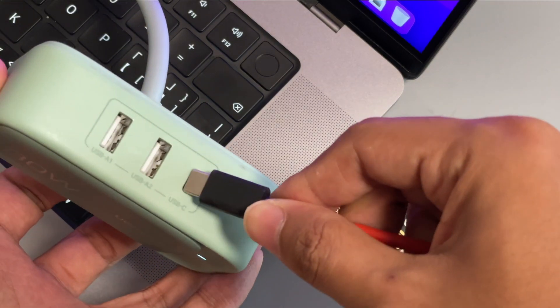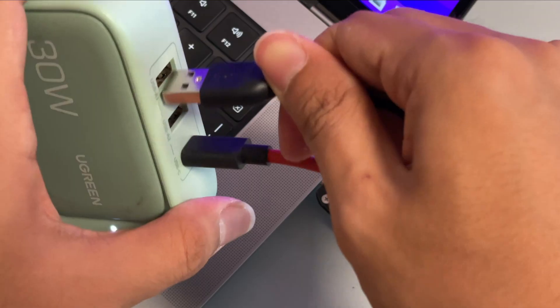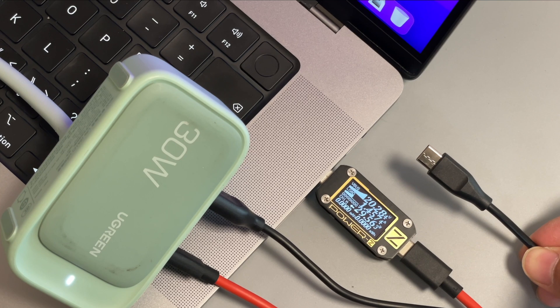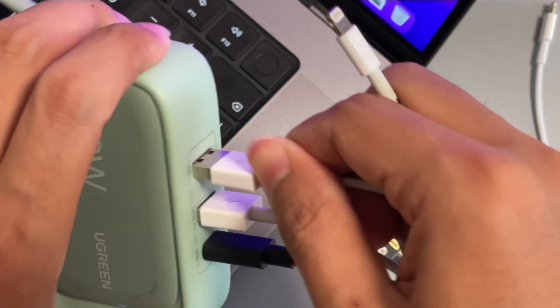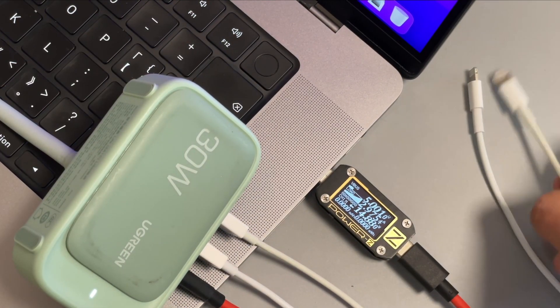Finally, let's test with a 30W power strip with USB. Adding a USB-A to USB-C cable — nothing happened. But after connecting the USB-A to lightning cable, the power drops to 15W. Adding another USB-A to lightning cable produces the same result.